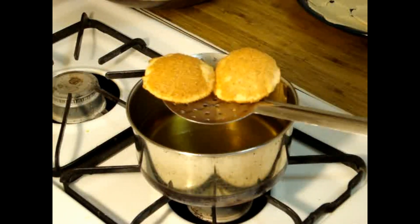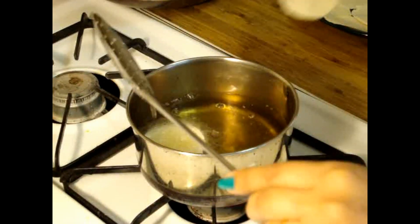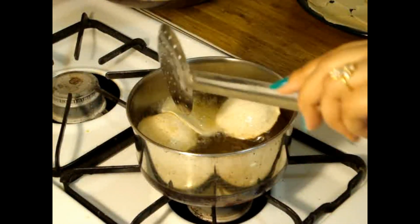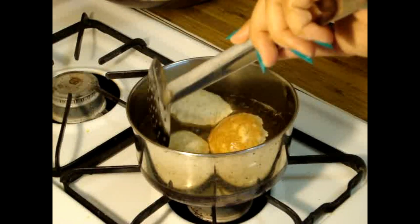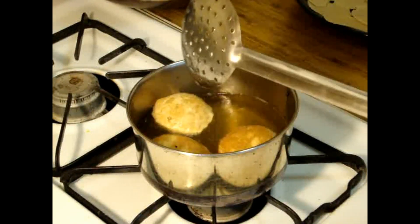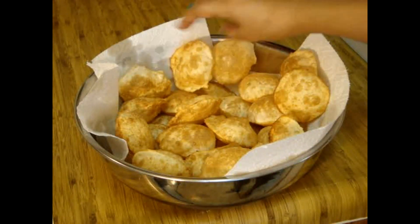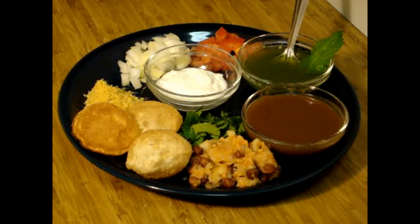See how fluffy it is! Now it's time to add another one — watch out very carefully while frying. Here my Puri is ready, you can see how golden brown it is. You have to fry until it becomes that golden brown color. My Pani Puri's Puri is ready!